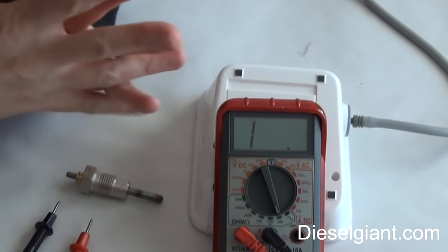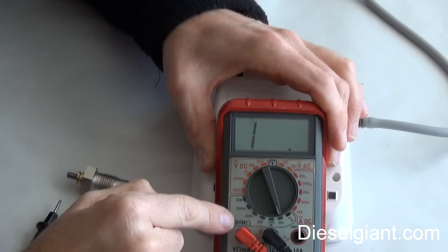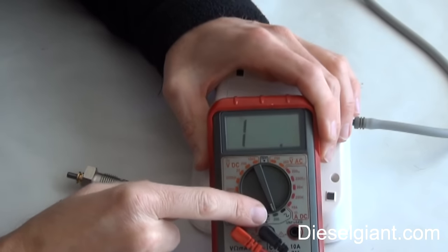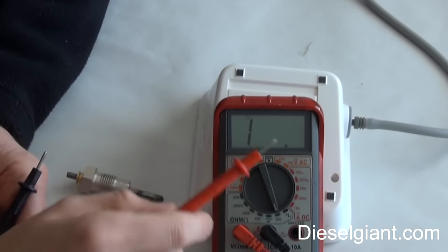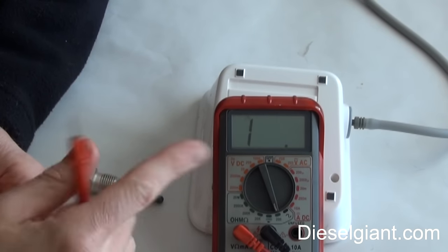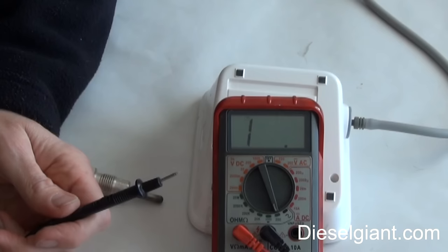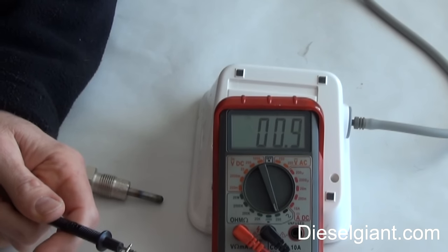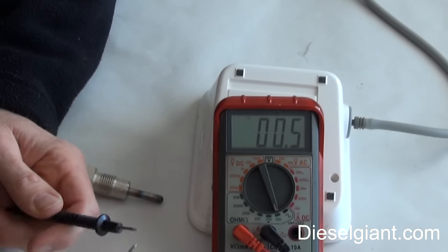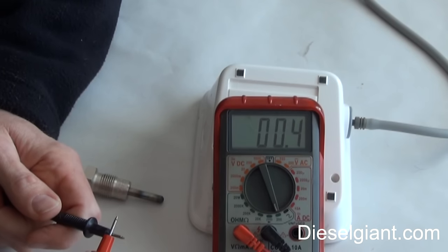Now I promised to show you how to check resistance. I've set my scale on ohms to approximately 200. If you see your display with just a 1, or a little symbol, that means the circuit is open. If I touch the two probes together, the meter is sending a small amount of electrical energy and reading the resistance of the probes and the wire.